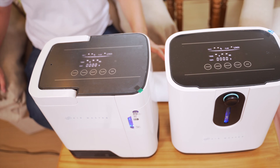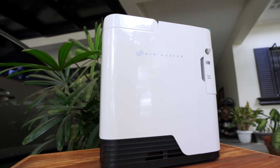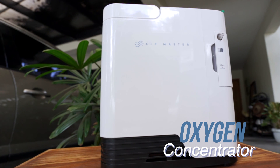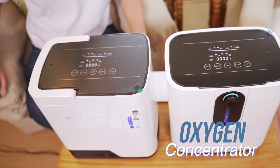Good day! We're here to demonstrate and do an instructional video for Air Master's oxygen concentrator. We're also joined with Air Master's family doctor. Good morning, Doc. Good morning!